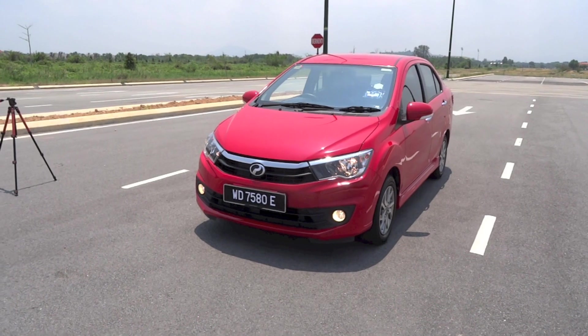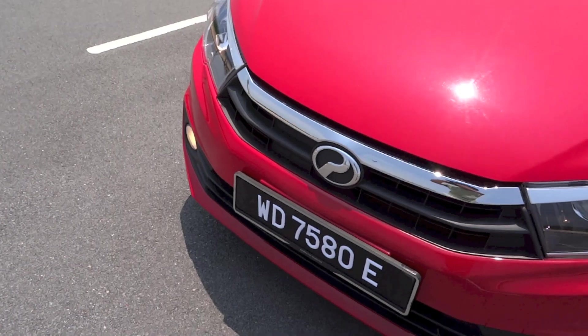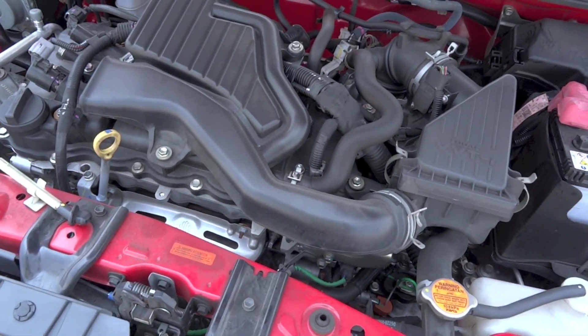While most other Perodua models have been based on equivalent Daihatsu models, the Bezza only uses the Japanese carmaker's platform and engines. This is because the A-segment Bezza is of Perodua's own in-house design, with no existing Daihatsu model to base it on.